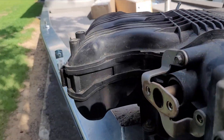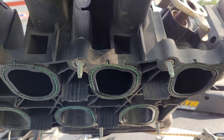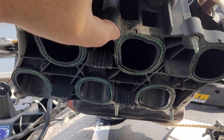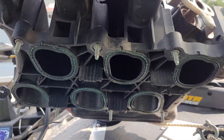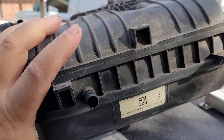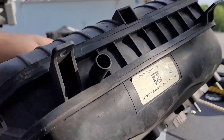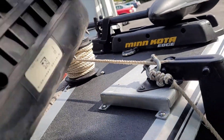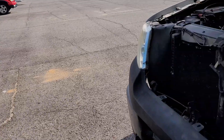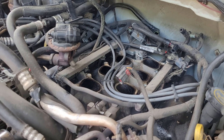It probably took a couple hours to get the upper intake off. You've got four bolts on the passenger side — these are captive, they don't come out, just make sure you get them all the way loose. On the driver's side you also have four bolts. You'll need an 8mm metric and a 10mm, and a pair of pliers. That's pretty much all you need.